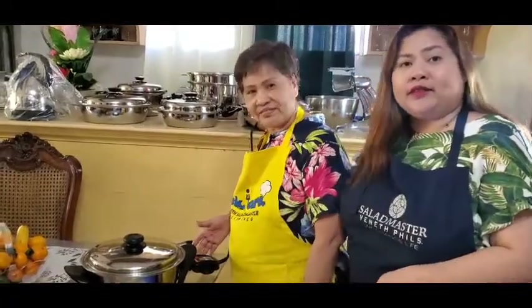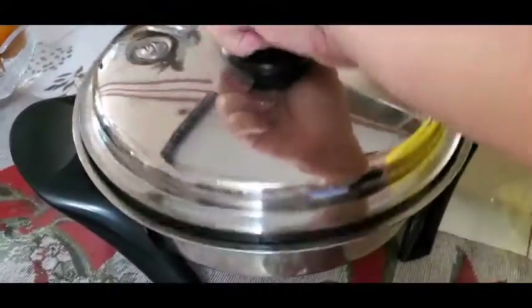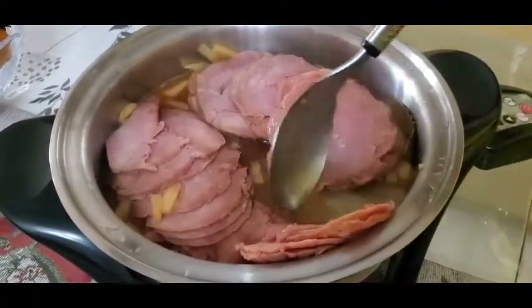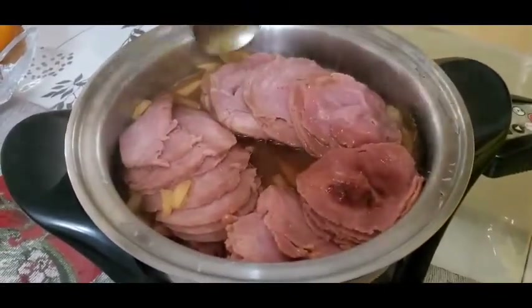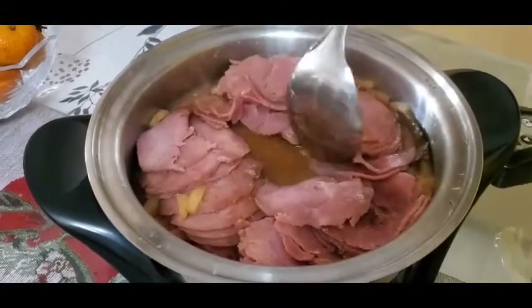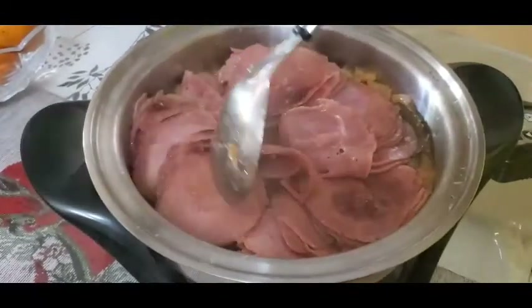After the first 20 minutes, the electric skillet will auto-off. What we're going to do now is flip the ham. Open the skillet and flip the ham. Set it again for another 20 minutes. If you feel that the syrup is still not thick, add more minutes until it caramelizes and the syrup becomes thick.